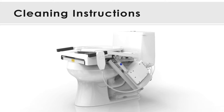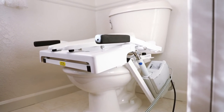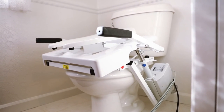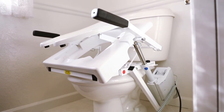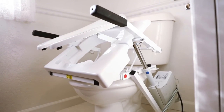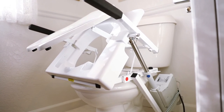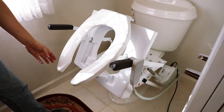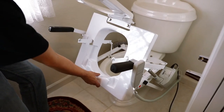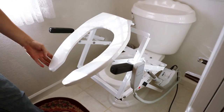For cleaning instructions, you can follow a few simple steps. Using the push button control, raise the tilt into its up position. Lift the toilet seat up and grab the front of the shield. Pull upward, then forward until the shield slides off of its frame.